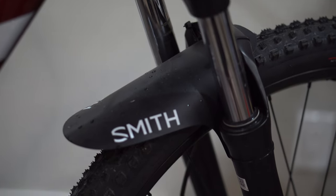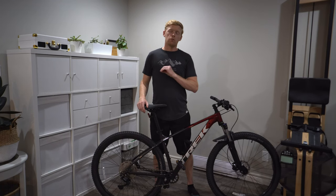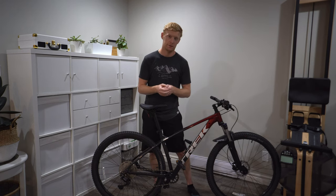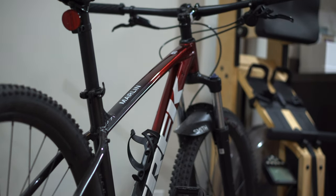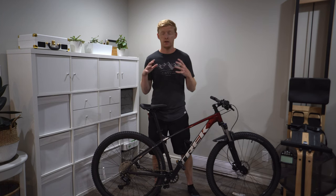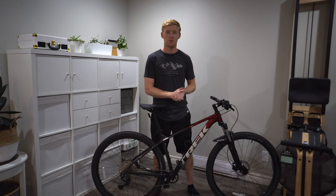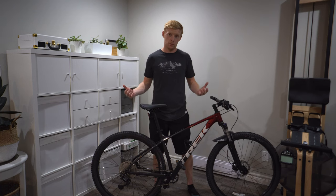You have the lockout on the fork, which I will never touch — it's handy but not a big deal. The Bontrager XR2 tires are rolling fantastically; that's the tire choice for this bike. I've got lots of traction off-road and, most importantly, very low rolling resistance on pavement. This thing cruises so nicely on the road, especially compared to a full-suspension bike with big heavy tires.